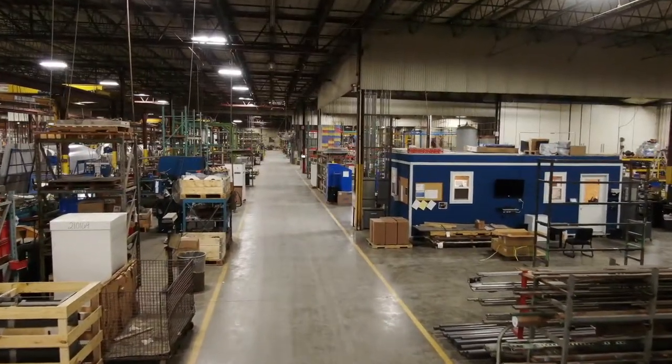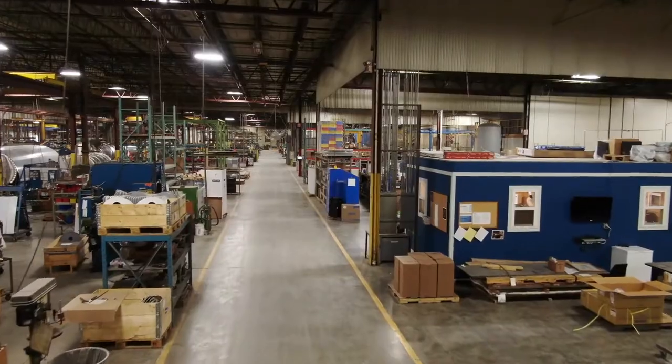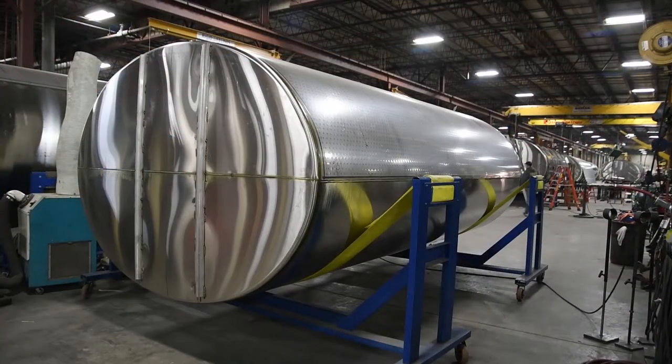We begin inside the facility which has been around since 1987 and is roughly 212,000 square feet. Here we manufacture several of our quality products including milk tanks, refrigeration products, and template heat transfer panels.